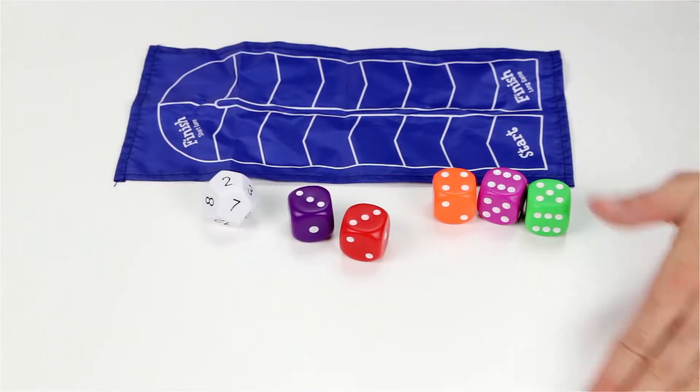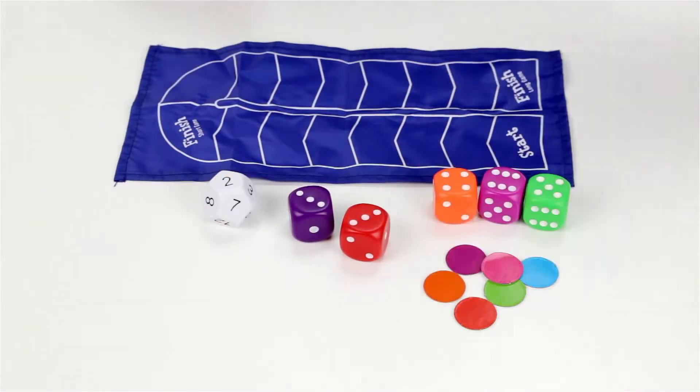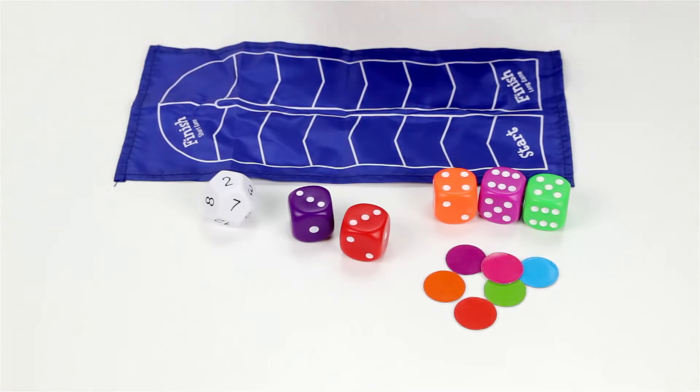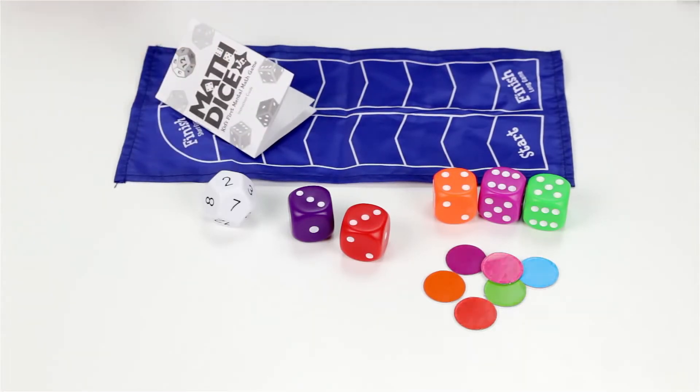There are six scoring tokens in a scoring track map that's marked for a short game or a long game, a set of instructions, and of course a travel bag.